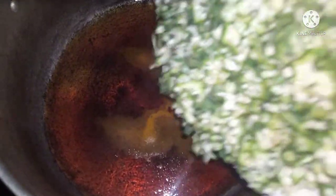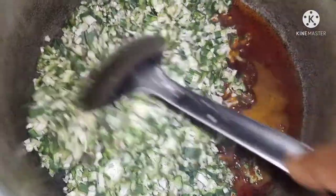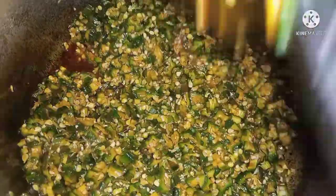So let's start cooking. We're going to keep our pot on the fire to heat up, while we add our palm oil. Then you put the okra in and stir for a while. Then you add your pepper.